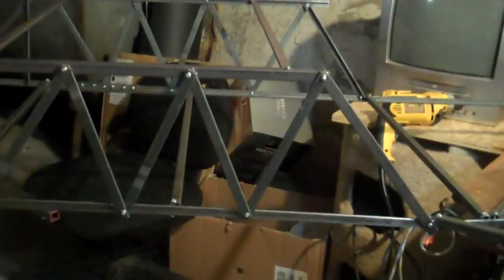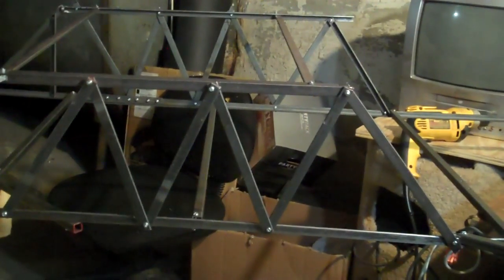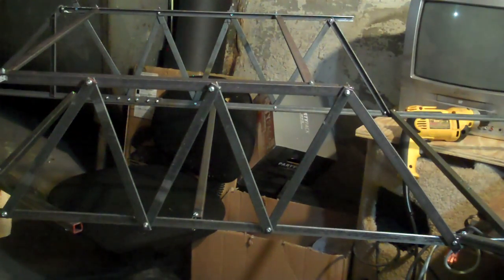Okay guys, MTH Lover 11 here, and as you can see, I have finished the framework. I got all those done on both sides.